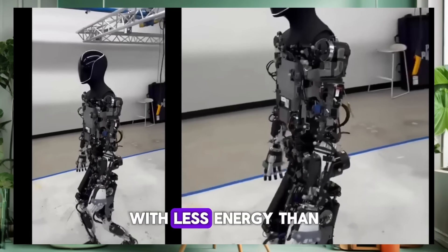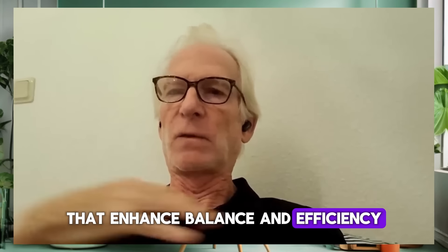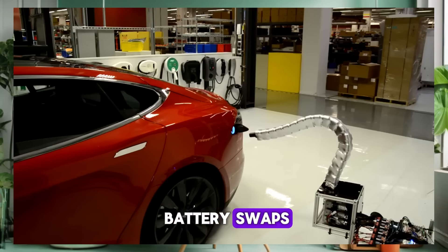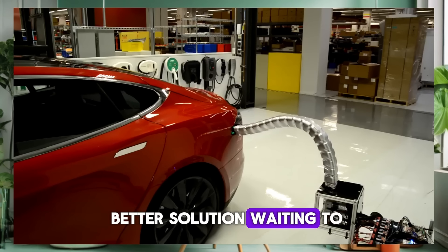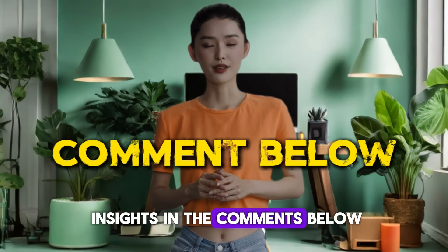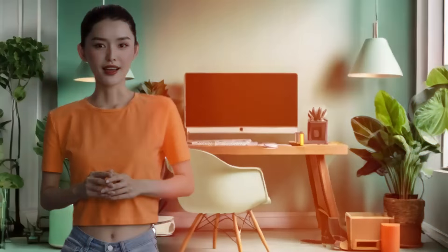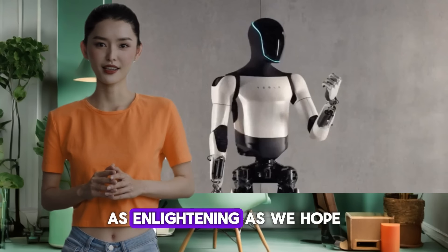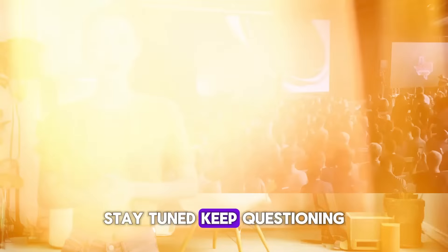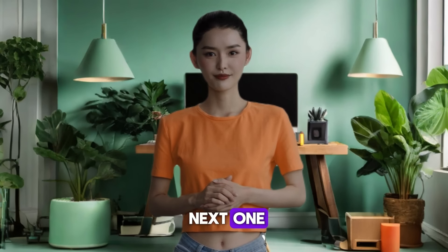We've covered quite the spectrum today — from Optimus' energy-efficient grand piano lifts to strategic planning for 24-hour operations. We've seen how TeslaBot combines sheer strength with precision, redefining what robots can do with less energy than it takes to keep a couple of light bulbs burning. What do you think about the potential for battery swaps in robotics? Could this be the key to uninterrupted operations, or is there a better solution? How do you see induction charging impacting the design and functionality of future robots? Drop your thoughts in the comments, hit that like button, and subscribe to Tesla Stock News for more updates on Tesla's groundbreaking innovations. Stay tuned, keep questioning, and thanks for watching.